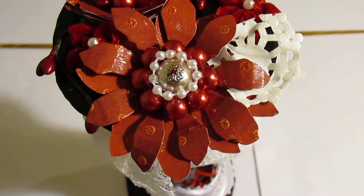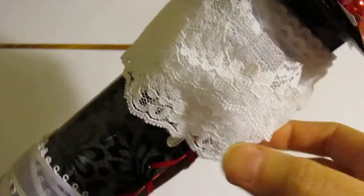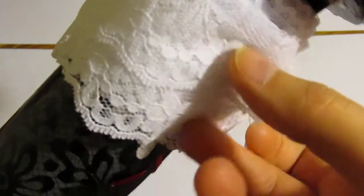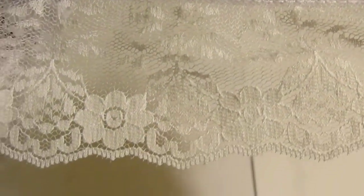So on down to the lace here — I have this one here. It's absolutely gorgeous. It looks like if you tea dyed it, it would be absolutely gorgeous vintage lace. It's beautiful.